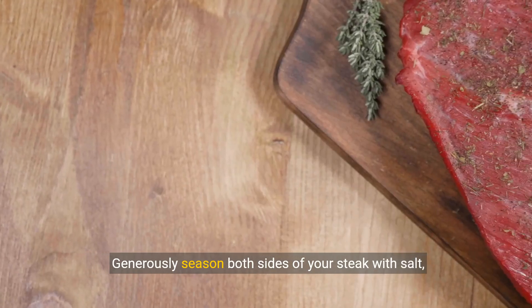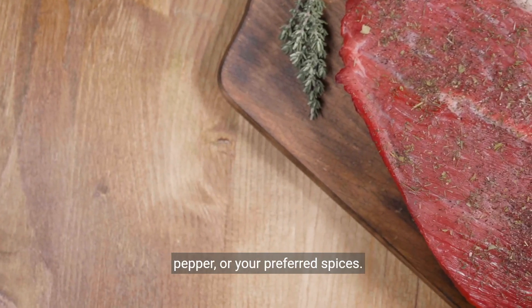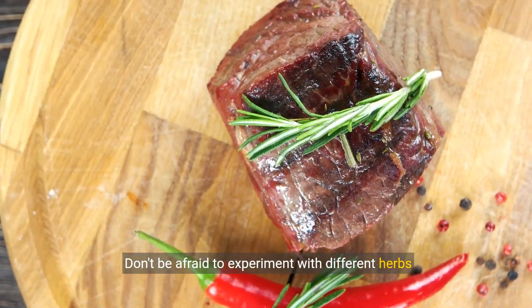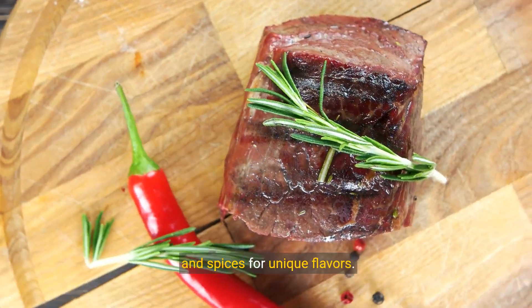Generously season both sides of your steak with salt, pepper, or your preferred spices. Don't be afraid to experiment with different herbs and spices for unique flavors.